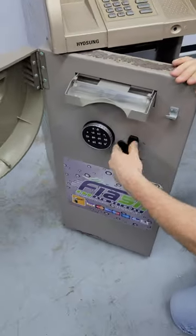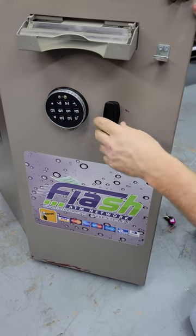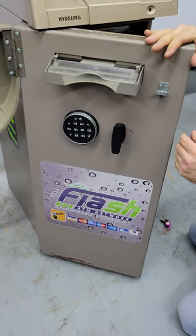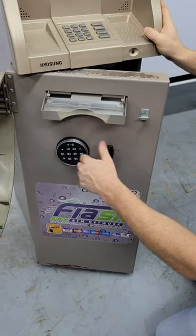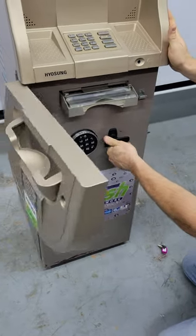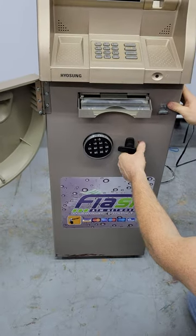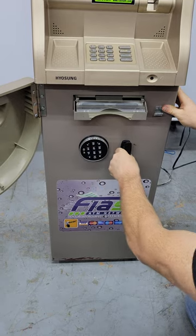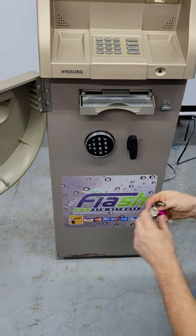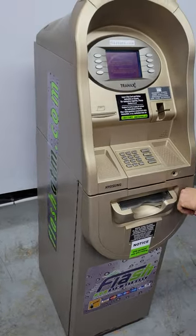Once that's done, close the door. If by any chance the handle turned while you were adding money, the door won't close. It's important to turn the handle to free the locking pins first. Then you can close the door, turn the handle, and turn this back — now it's fully locked.